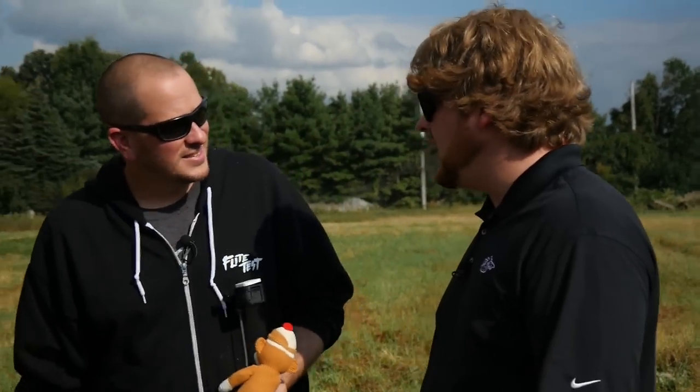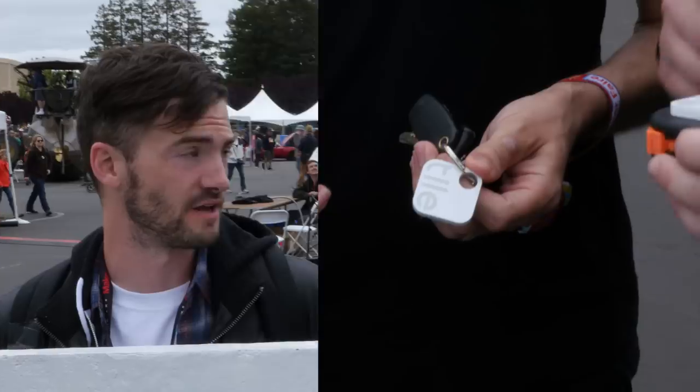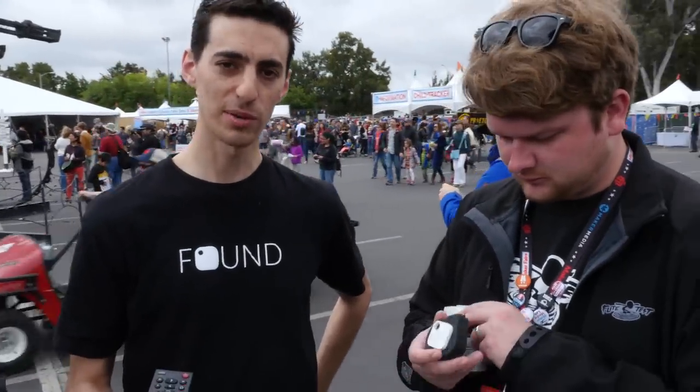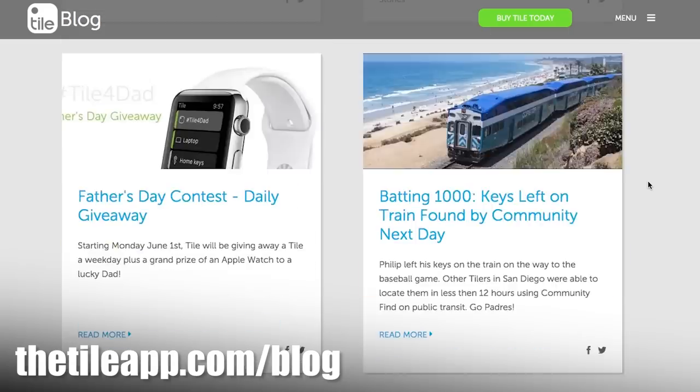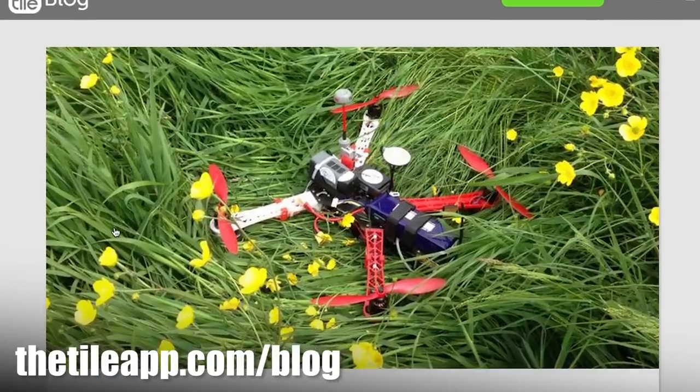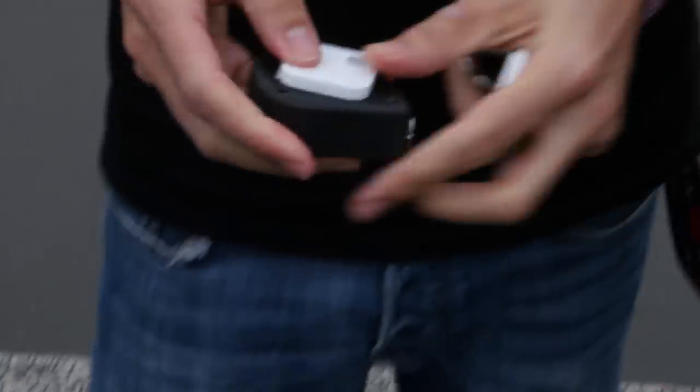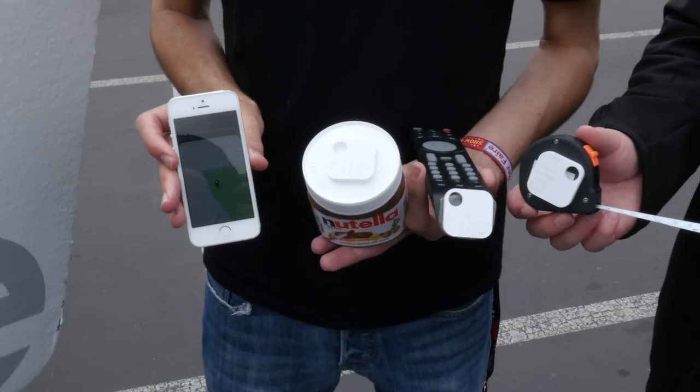We actually got to meet the guys in California — we were out at Maker Faire in the Bay Area. It was really cool to get to talk to them about the design that went into making this Tile. The battery lasts a year, so you don't have to worry about charging it. And Tile is completely waterproof — they made it waterproof for people with an active lifestyle or rugged situations. They also posted on tileapp.com/blog — one member of their community found his drone crashed in someone's backyard using Tile. You can read a step-by-step account of how they used the app to recover the RC vehicle. They've put it on a lot of weird stuff — in case you ever need to find your Nutella, Tile is perfect for that.